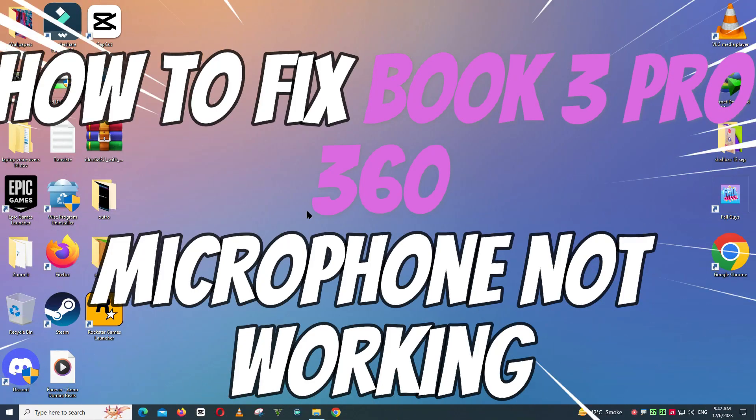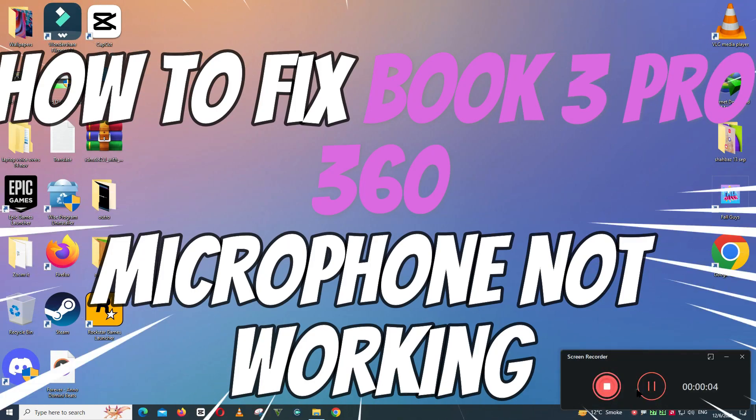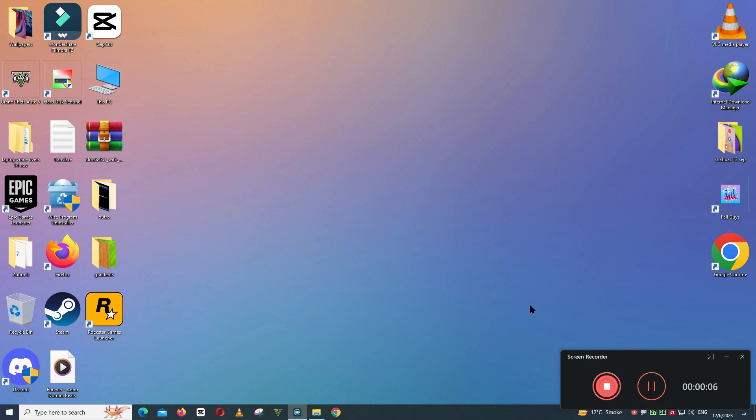What's up guys, welcome to my YouTube channel. In this video I will show you how to fix Book 3 Pro 360 microphone not working issue.